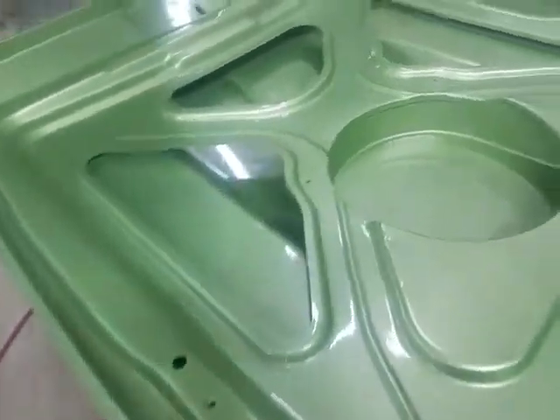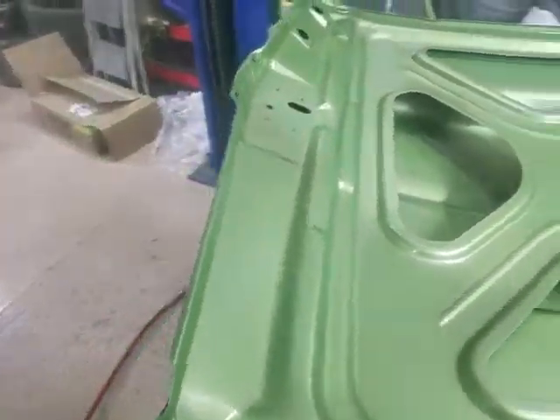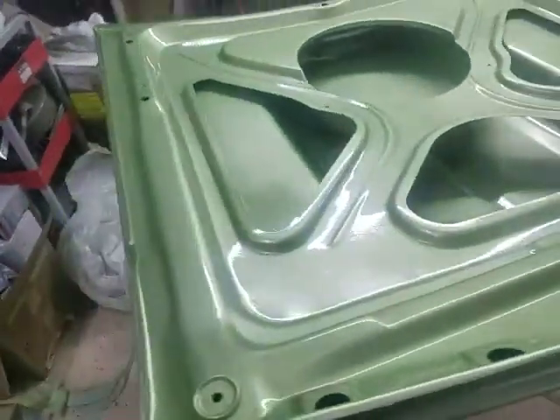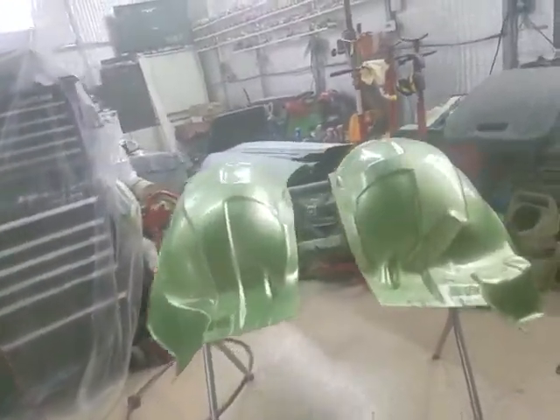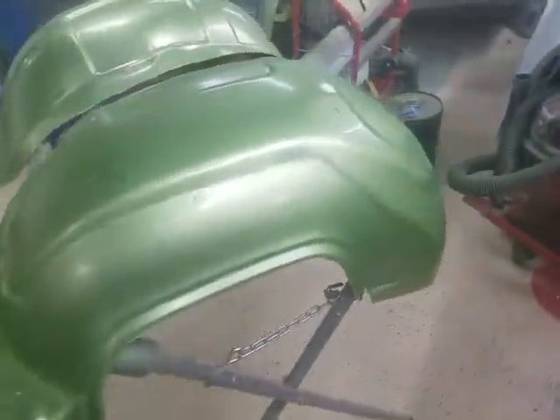And then we will see if we can get that body finished on it. We'll get it pretty soon, and then try to do some final assembly. Anyways, that's what we're doing this morning — bright and early on a Monday morning, I think it's Monday.